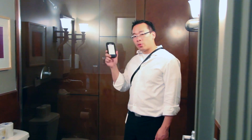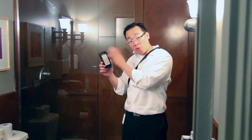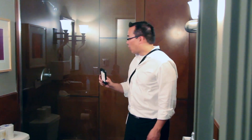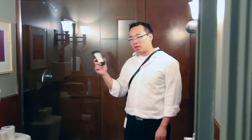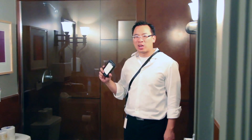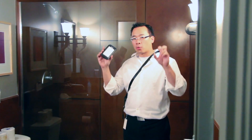We definitely know the case isn't waterproof overall, but we do know that certain parts of it are kind of waterproof — very water resistant. Now we've got a shower going and we're going to mimic rain and leave it in there for maybe 15 to 20 seconds just to see how well the case holds up against rain.